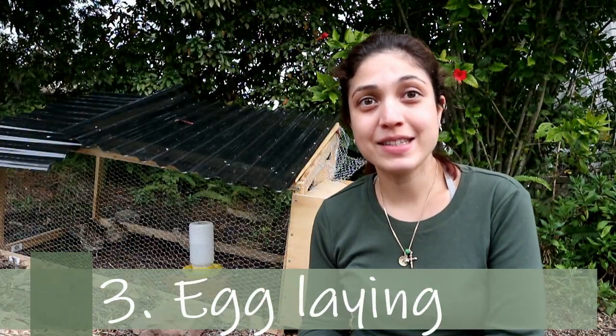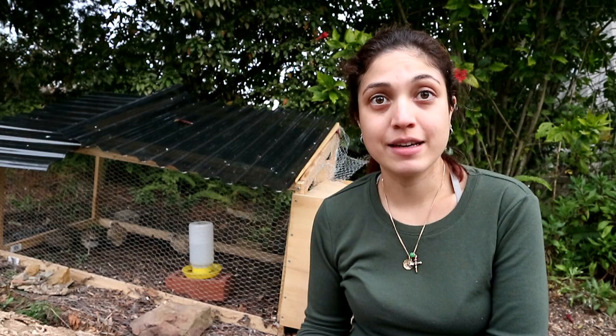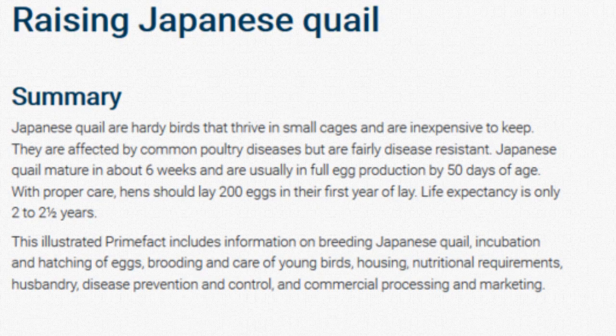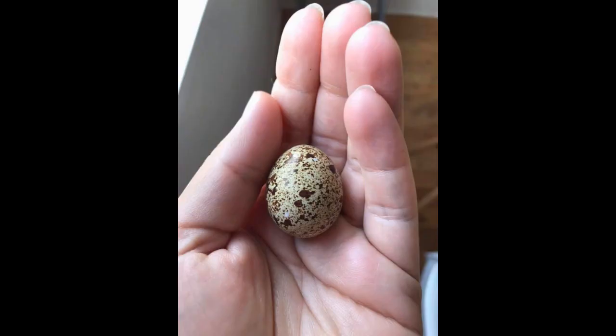These quails are only about six to seven weeks old, so they'll need another two to three months before we start seeing them lay their first egg. The Department of Primary Industries actually states that Japanese quails can come into lay from 50 days of age, which puts them at about seven weeks. Of course there are other influencing factors like the weather, sunlight, and feed. I got my quails in early winter and the first one came into lay at 12 weeks of age.